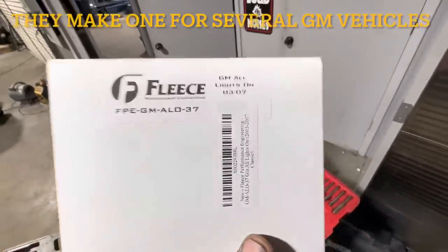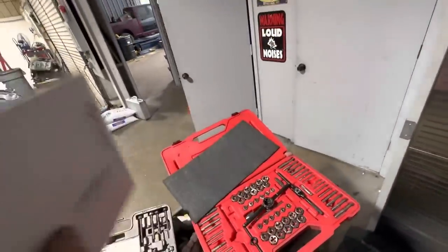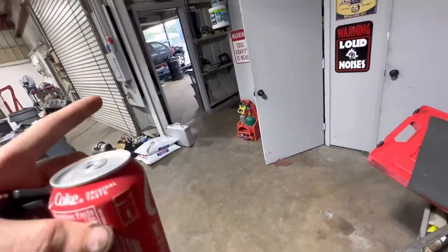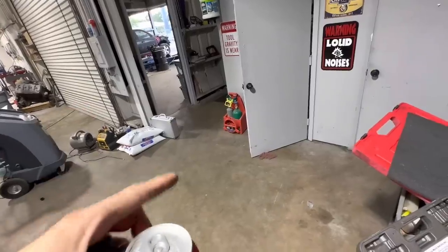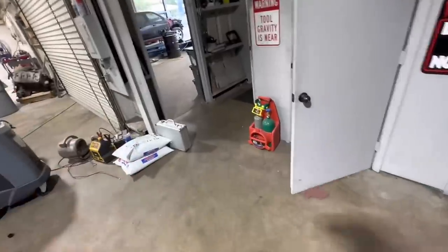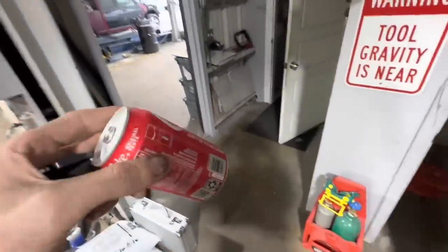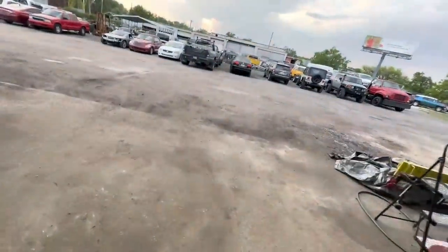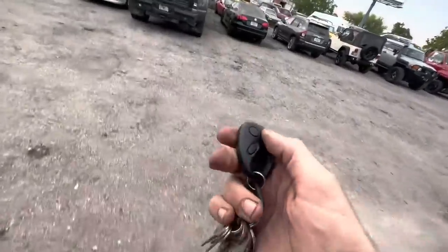What this thing is — it's called an all lights on module. What that does is: do you ever have your fog lights and headlights on, and then you turn on your high beams and the vehicle turns off the fog lights? What this thing will do is when you flick your high beams on, it will turn on high beams, low beams, and fog lights — hence the name, all lights on module. So let's head out to the Silverado real quick and we're going to slap this thing in. It's a super easy install according to the website, and we'll see how it works.